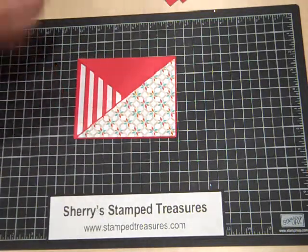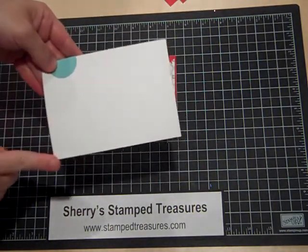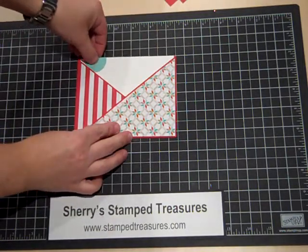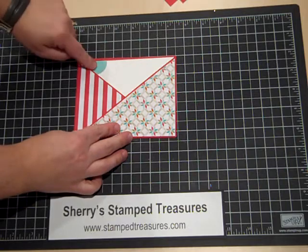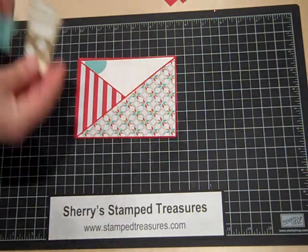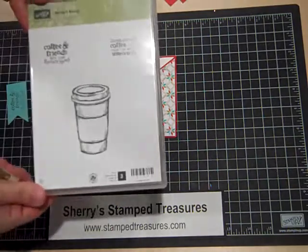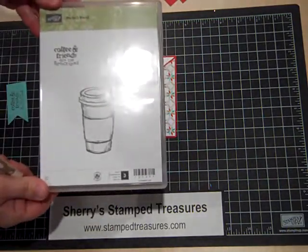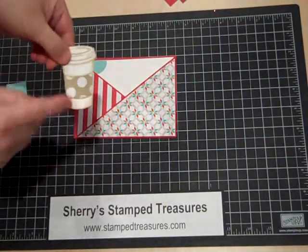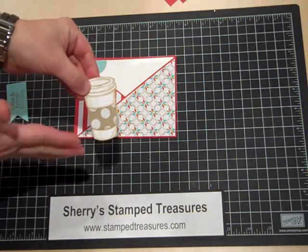For the insert, I've used a piece of Whisper White cardstock that is three and three quarters by five and a quarter inches, and that just slides in here. I've added a little Coastal Cabana one and a quarter inch circle to the top there just to decorate it a little bit. I've used the coffee cup from the Perfect Blend stamp set, which is available in the Stampin' Up catalog. I stamped that in baked brown sugar, used another pattern from the Fresh Prince patterned paper pack, stamped it again, cut it out and added that — that's paper piecing.